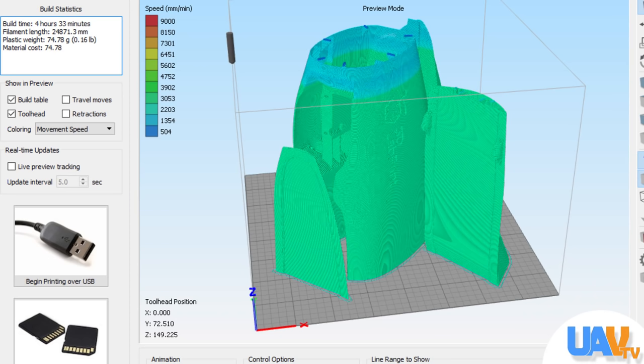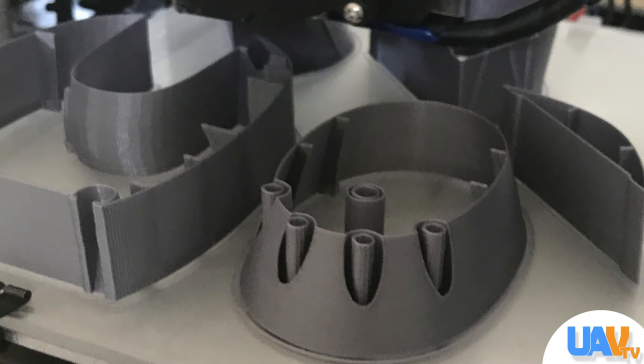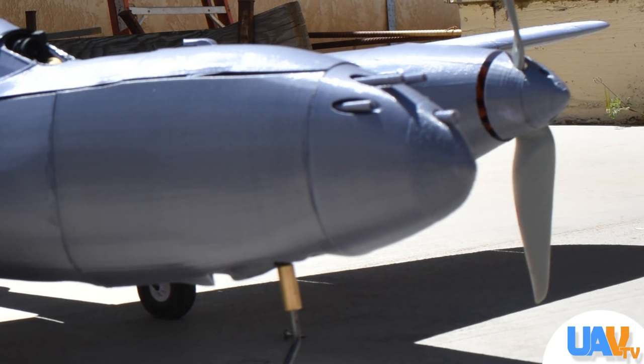I reprinted a new nose piece, put it back together, and it looked better than it did the day we went out to the dry lake when I crashed it. 3D printing airplanes is a lot of fun, and the flexibility it gives you is great — even if you destroy your airplane, you can print another one up in a couple of days.